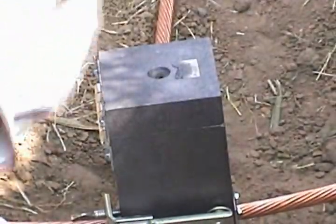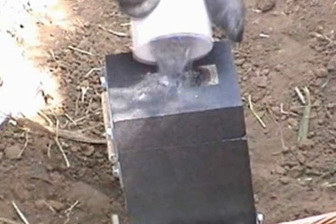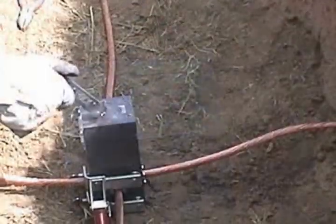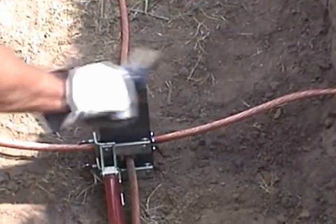The starting powder is located in the bottom of the tube. Tap the container to loosen it and place about 25% of it into the Easy Light ignition pocket. Now, using the flint igniter, ignite the starting powder. Wait approximately 15 seconds before opening the mold.